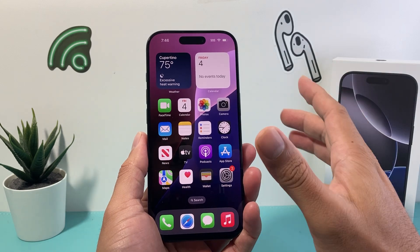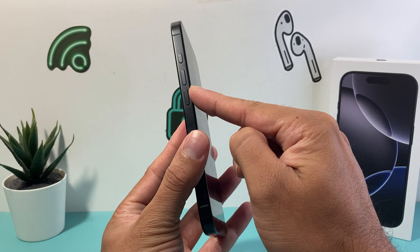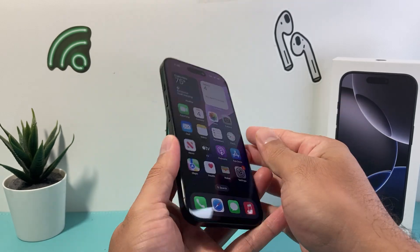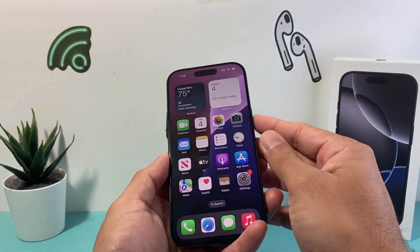So let's get started. In order to do this method, first thing is you're going to locate the volume up and the volume down button, which is directly right under the action button. So that's the volume up and then that's the volume down. And then on this side you're going to locate that big side button on the right hand side.